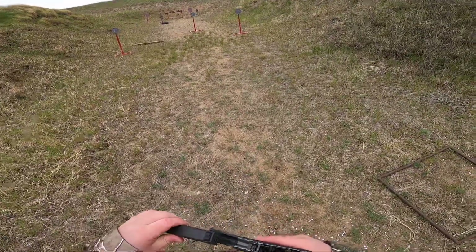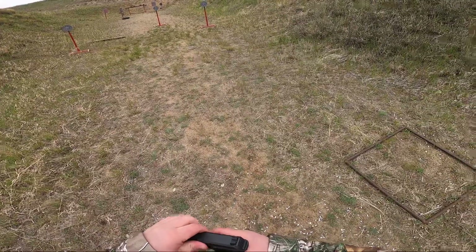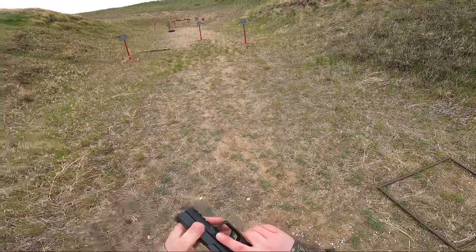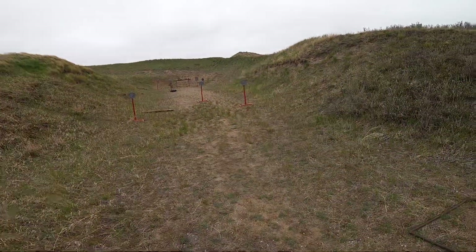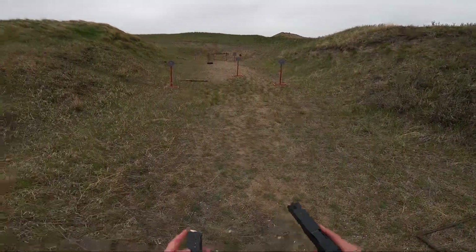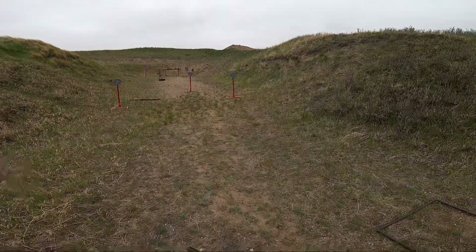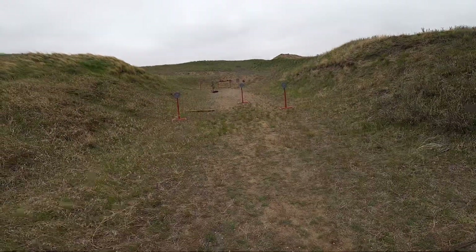I put it all back together and we're just going to see if it shoots. Here's hoping she doesn't blow up in my face. It's got two mags here, we'll give it a try. The trigger does feel a little bit lighter — I don't know if that's just me or if it is, but we'll just see.